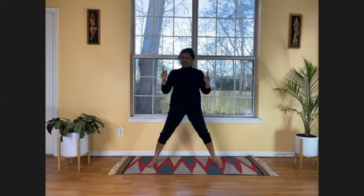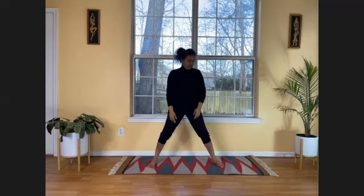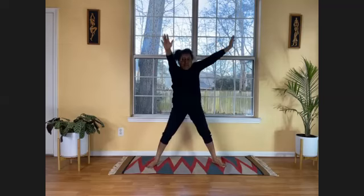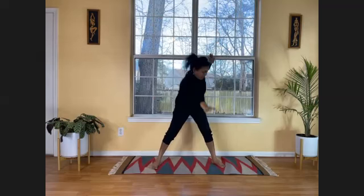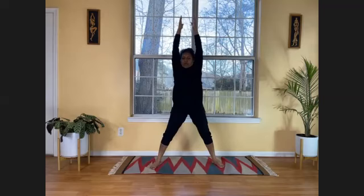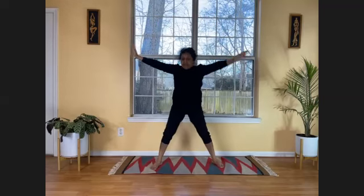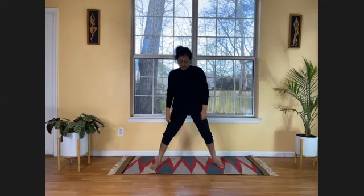Now we will do criss-cross — very good for our brain, balancing the left brain and right brain. Raise your right arm and bend down to reach your left foot, then come back with your left hand reaching your right foot. If you need to bend your knees, go ahead. Listen to the comfort of your body. Last round — criss-cross. Hands down, shake it, catch your breath.